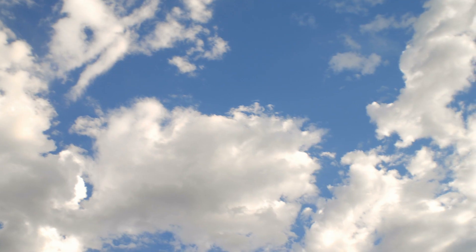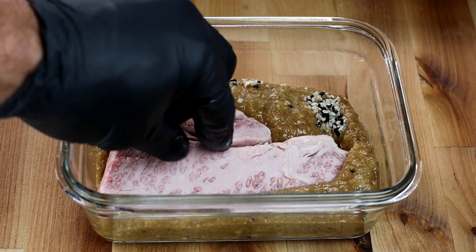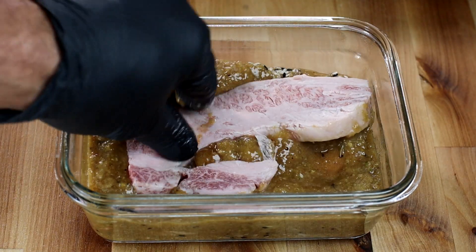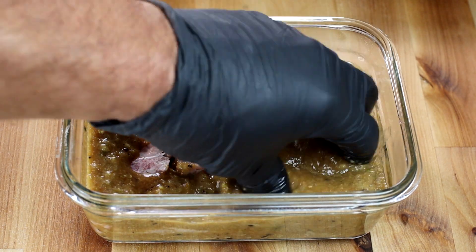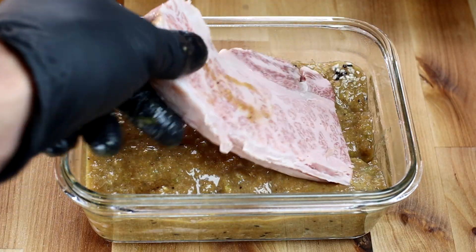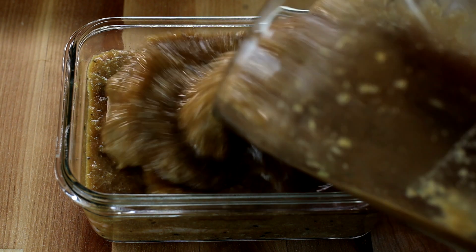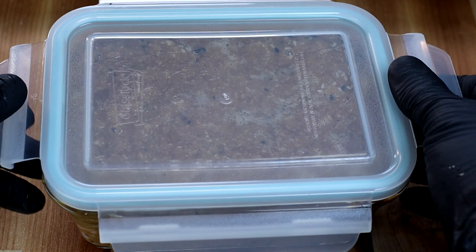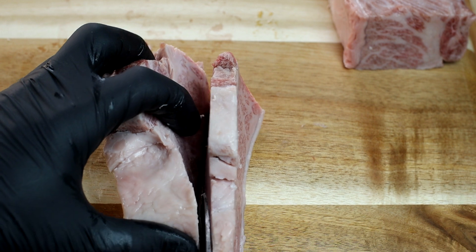Let's pour a bit of our marinade into a bowl. Put one of our slices down, a little bit more marinade, another slice on top — kind of like we're making a lasagna of marinade — and a little bit more marinade after that. Soak them all up until completely covered in our kalbi marinade. We're going to cover this up and set it in the fridge overnight.